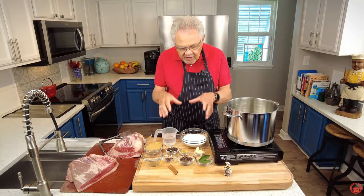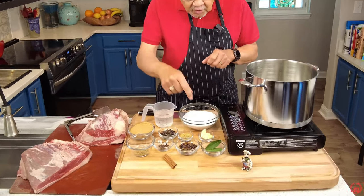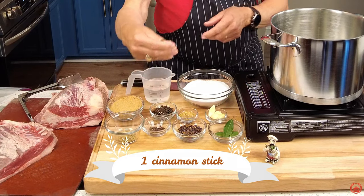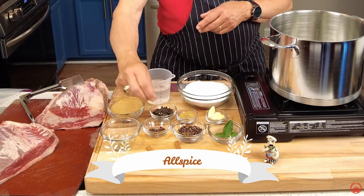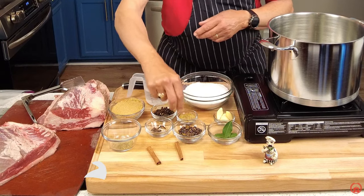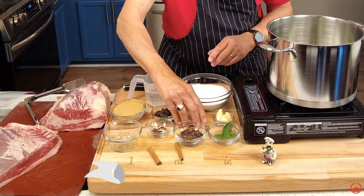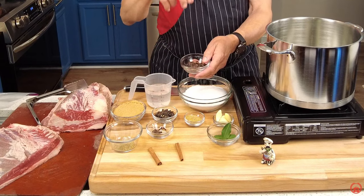Look at these ingredients — we are going to add so much flavor. Bay leaves, cinnamon, thyme, allspice, cloves, garlic, mustard seeds, and juniper berries. You know what juniper berries come from? They're used to make gin — Geneva is the actual word. I crushed them just a little bit to expose more of the flavor.